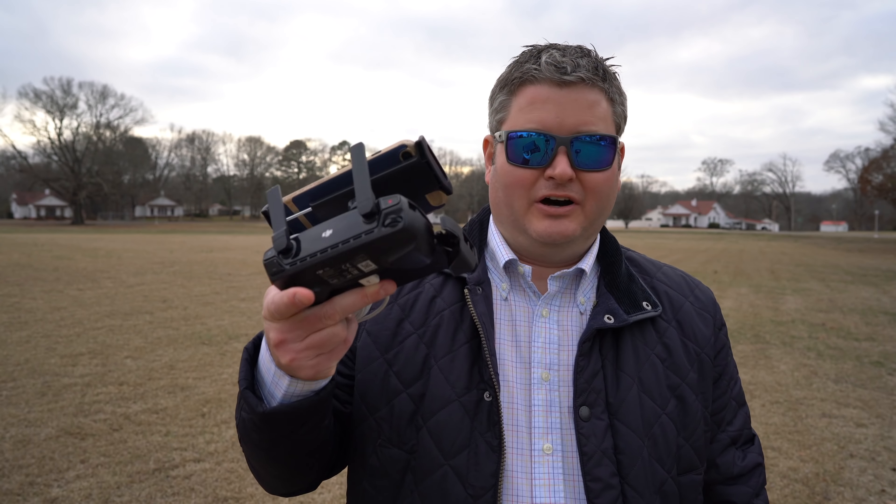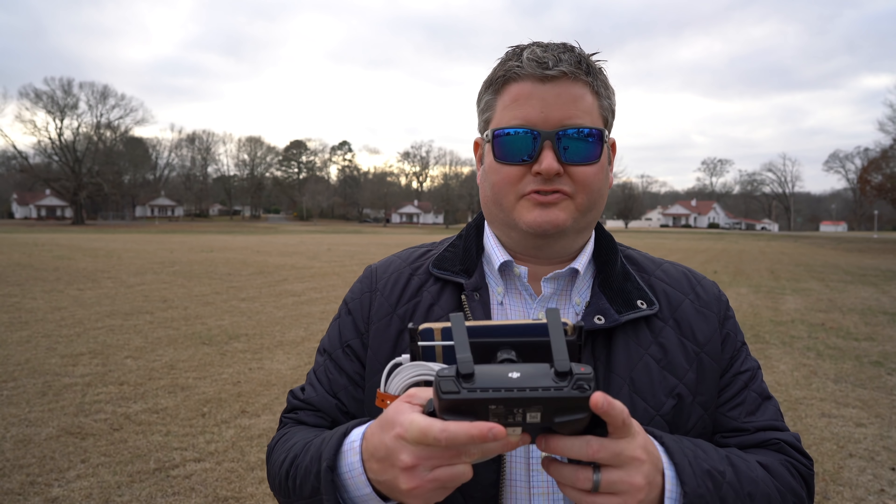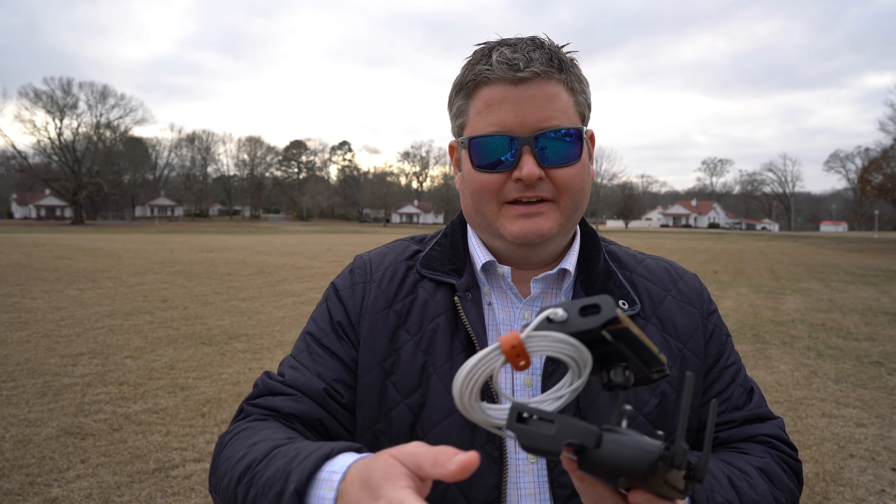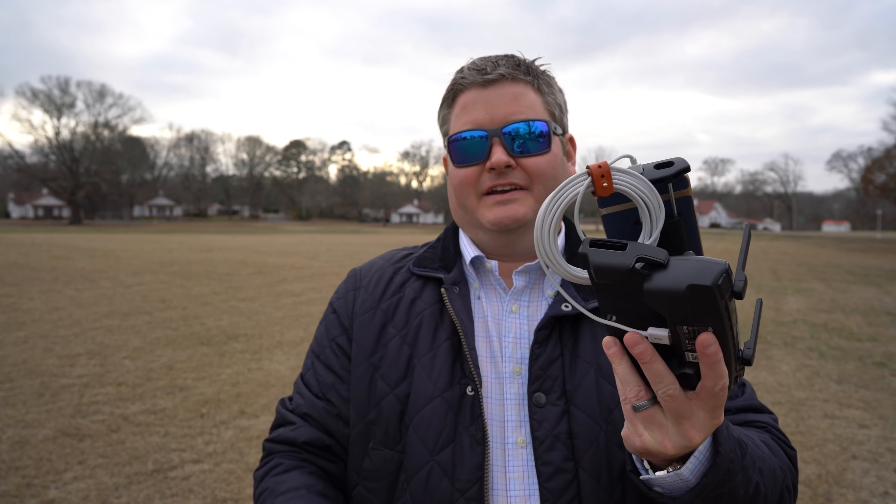Hey y'all, iRick Sky here. Several of y'all asked me about my new controller setup that I'm using for the Mavic Air — how do I like it — and a lot of you said, man, that's the longest lightning cable I've ever seen. And actually, it's the longest one I could find.